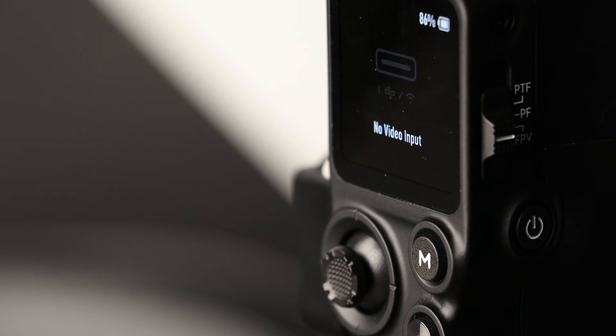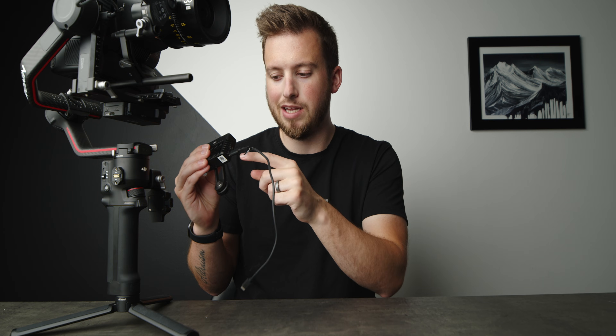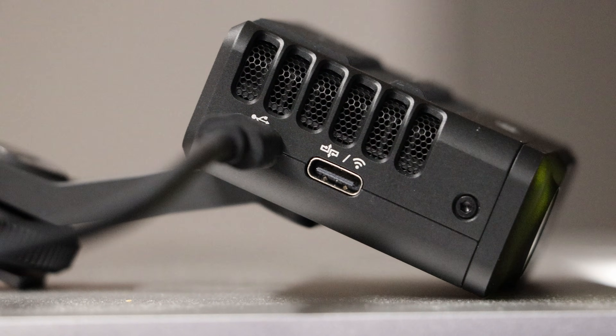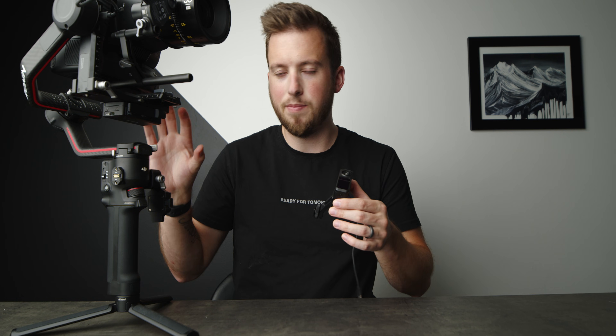Right before filming this video, I went to check that everything was going okay and I noticed the RS3 Pro had an update in the Ronin app on my phone. I did the update as usual and unfortunately it caused the gimbal to no longer see the LiDAR sensor. What I had to do was plug this into the computer, download the latest DJI Ronin Assistant app, and plug this in using the included USB-C to USB-C cable. It's very important to plug into the USB-C port with the USB icon on top, or else it won't show up on the computer. Once plugged in, give it about 30 seconds to a minute to show up in the Ronin Assistant app, then do the update, plug it back in and it works.